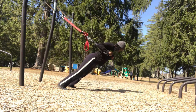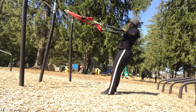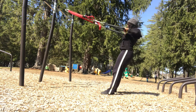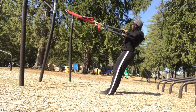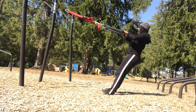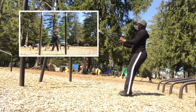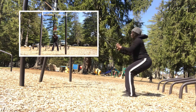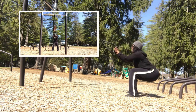Now we're going to do rows. Again, roll the shoulder blades down your back, belly button in, your spine is nice and long, and you're pulling — squeezing those shoulder blades together. Exhaling, inhaling — not holding that breath. Doing good, almost there!